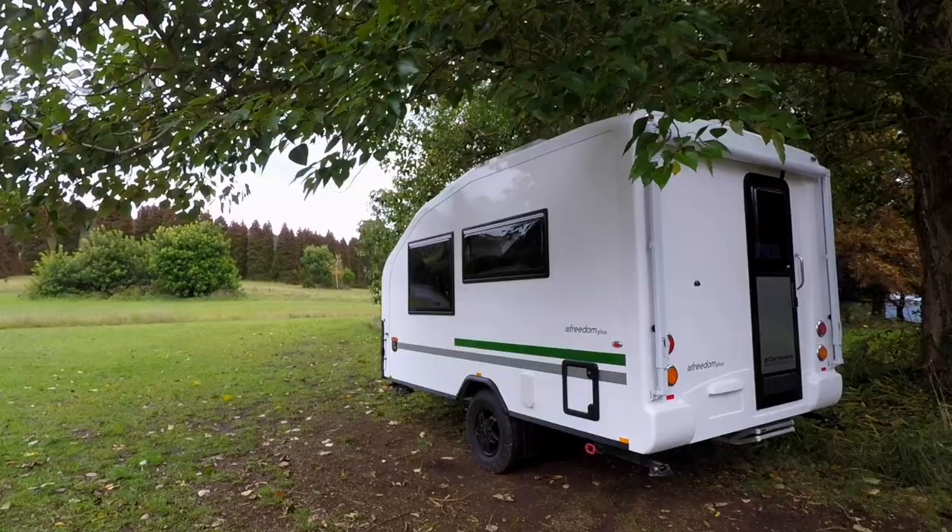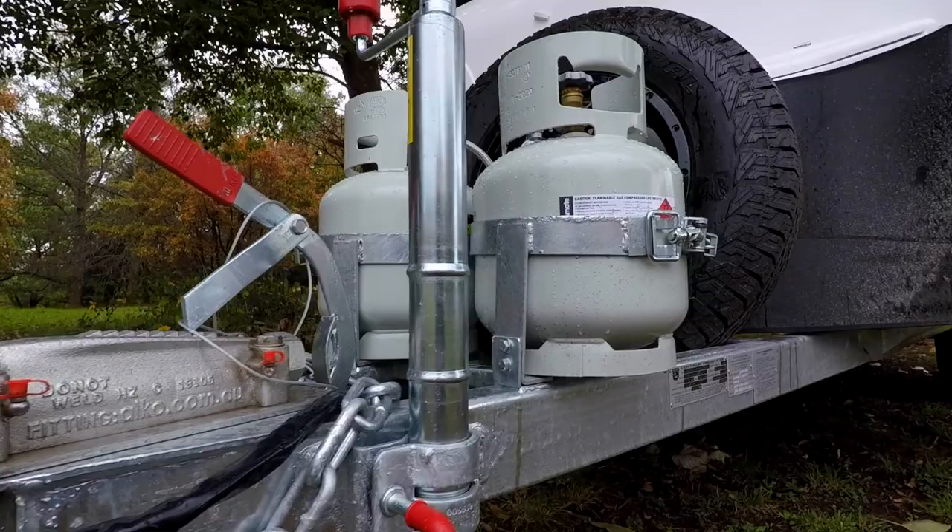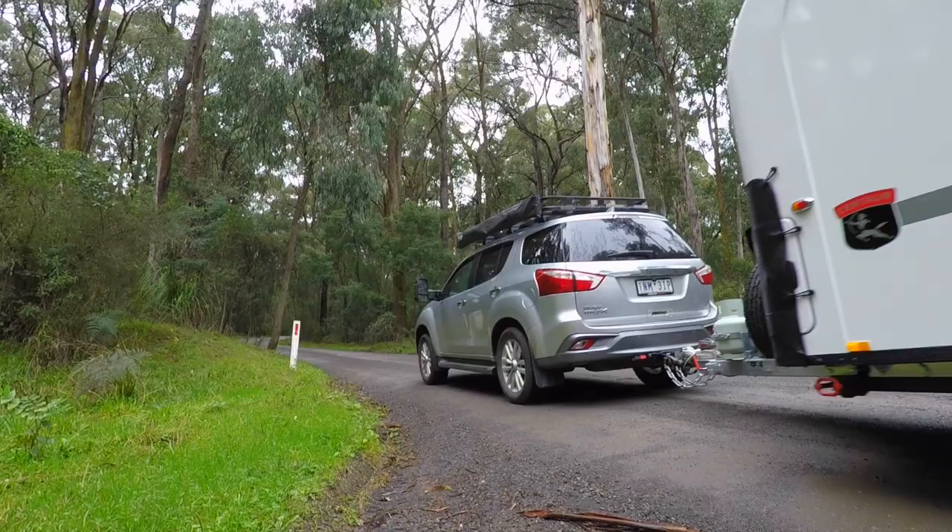Centaur builds its chassis in-house. The chassis on this van has four inch galvanized main members and a four inch drawbar that runs back to the suspension. For a van such as this, I really don't think you need anything more than that.